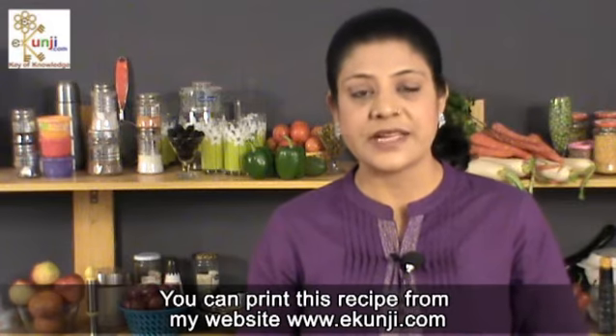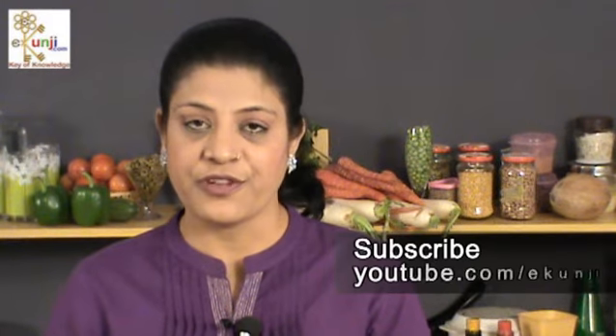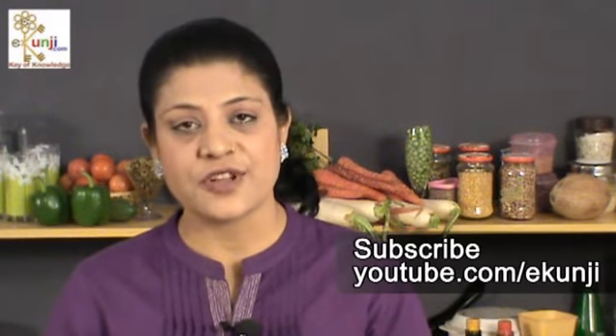You can print this fried rice recipe from our website ekunji.com. Subscribe for free at Ekunji channel. You will keep watching my delicious recipes every Wednesday. I'll see you next time.